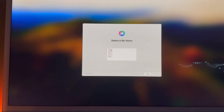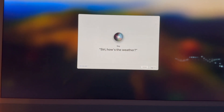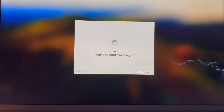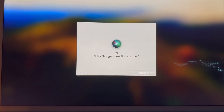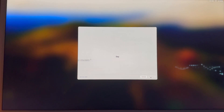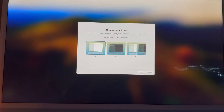For Siri, we're going to set this up right now — pick the voice you'd like. It says you can change it later in System Settings. So we just have to say what's on the screen: 'Hey Siri, send a message,' then a couple more prompts — 'What time is it,' 'Set a timer for three minutes,' 'Hey Siri, get directions from home,' and 'Play some music.' This is just recognizing your voice so whenever you say her name she responds. Once it's all done, you can improve Siri and dictation — I'm going to click Not Now and then Continue.